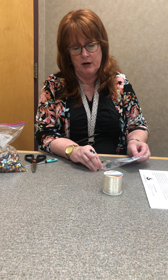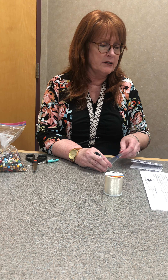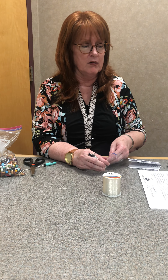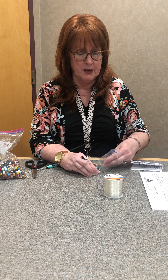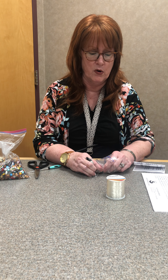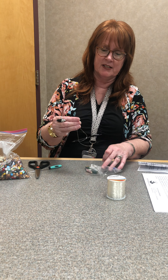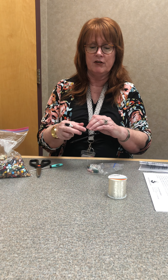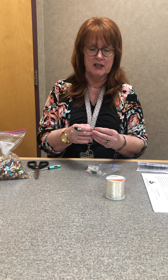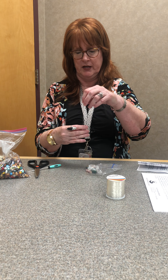You can pretty much use whatever beads you want. I like to use lava beads for the aromatherapy part because you can put essential oils on the lava beads and they will hold the oil. So if you're suffering from anxiety, for example, you can put lavender on there to calm your nerves. Or if you have a headache, you can put peppermint oil — it relieves headaches.